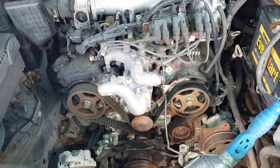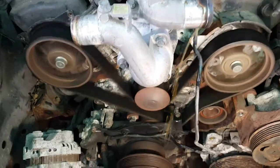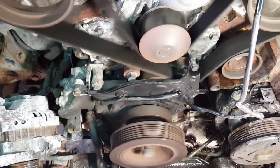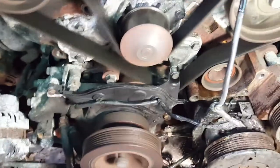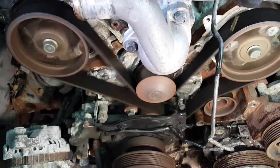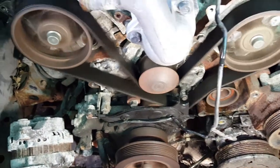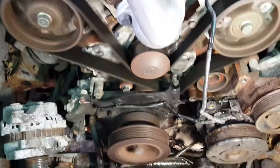This is a 3.5 Mitsubishi Montero 2001. You can see - this is the noise. It's a very loud noise, you can hear it right now. I want to turn off the engine and explain exactly where the noise is coming from.